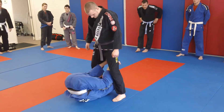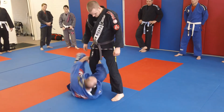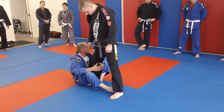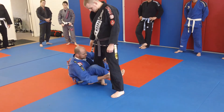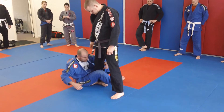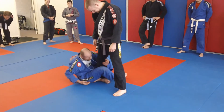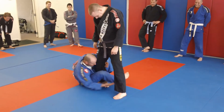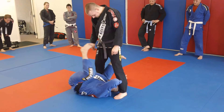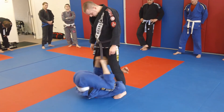Both feet coming out to the other side, back in the same position. And again, my hand's coming in. Take your time, switch it out, go here, switch it out.